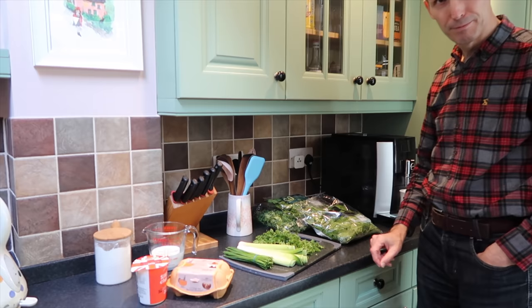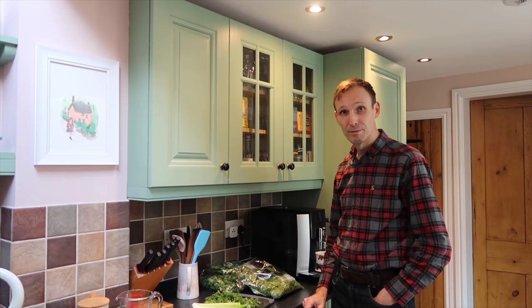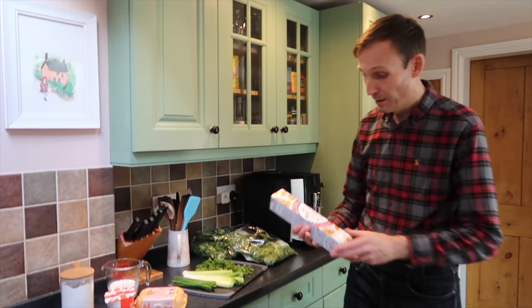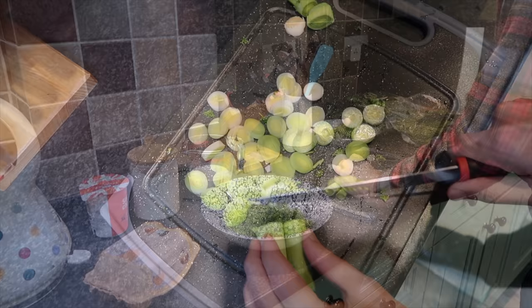Then I will chop the leeks, chives and the parsley. It's in the oven for about 40 minutes. We also forgot — puff pastry! We bought gluten-free, ready rolled puff pastry. Chopping all of this is probably the most work; everything else sounds so easy.